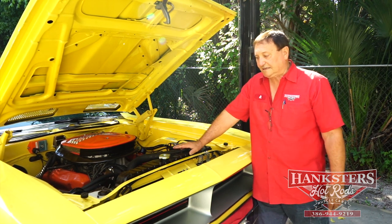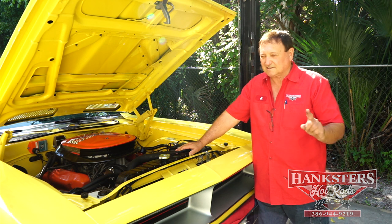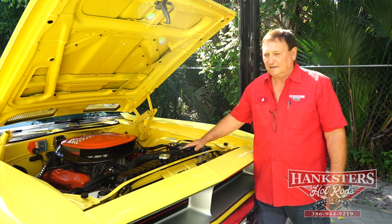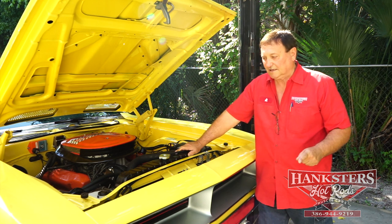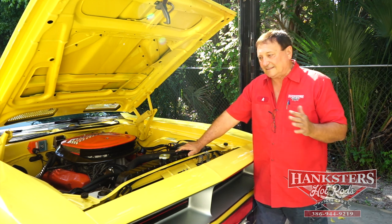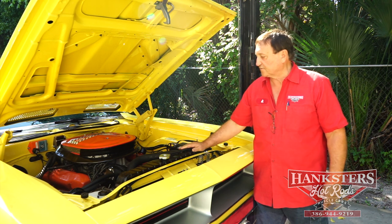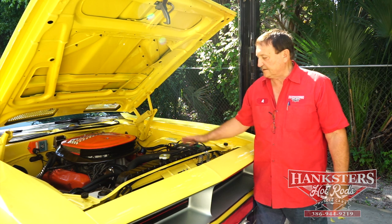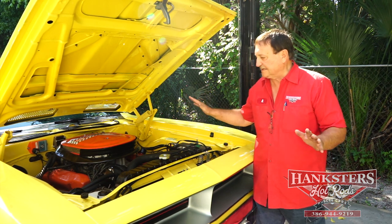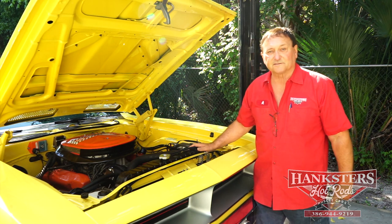This car is as nice and clean a Cuda as you'll ever find. Before it came down here a few days ago, it came out of Kevin's private collection. Kevin's father had this at a car show where it did win a first place trophy for the 440 six-pack Cuda that it is. The car is just incredibly nice — a great running car. Let's fire it up and see what it sounds like.